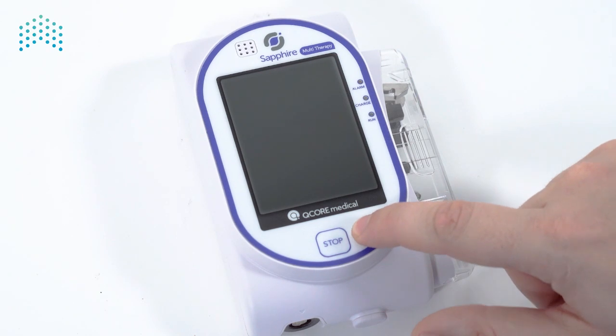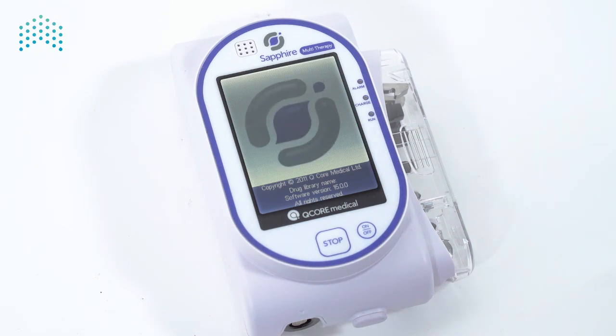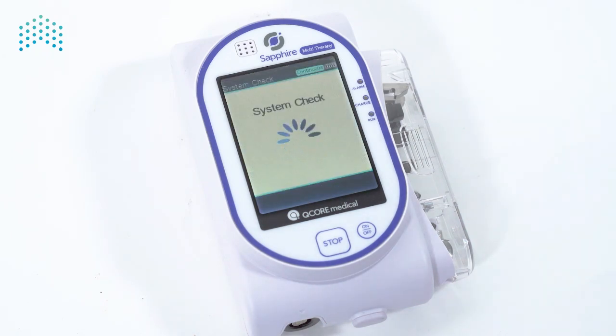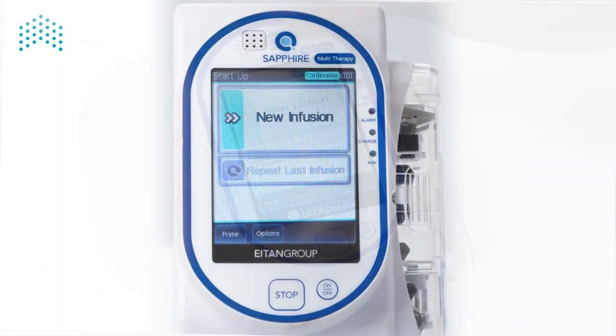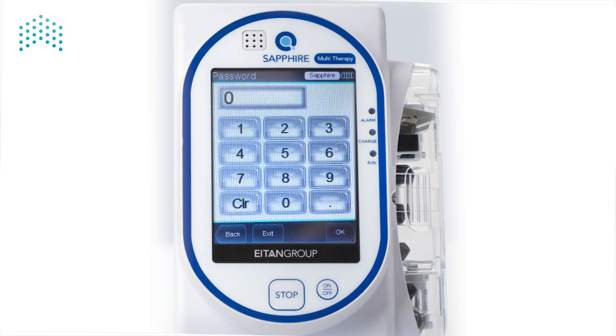Let's turn the pump on. To configure the pump, press Options in the toolbar. We now see that we are on the Options screen. At the moment, the Technician Options menu is not available. To enable the Technician Options, press Delivery Mode and enter the Technician password, which can be found in the Service Manual on the Password screen.